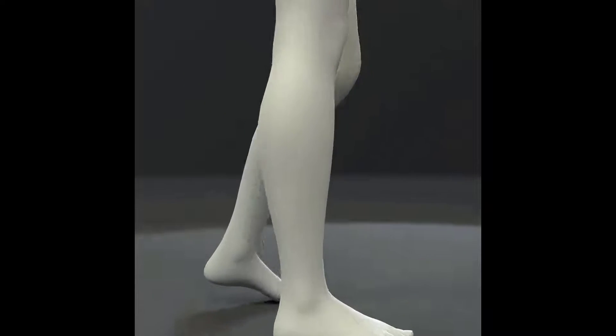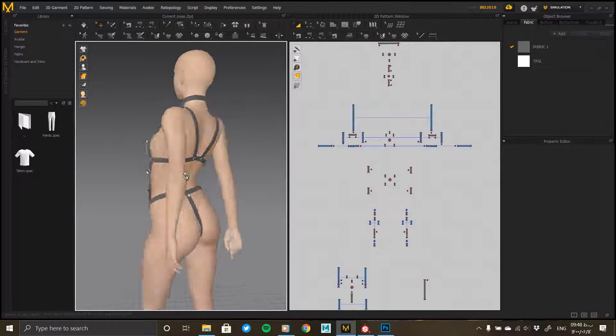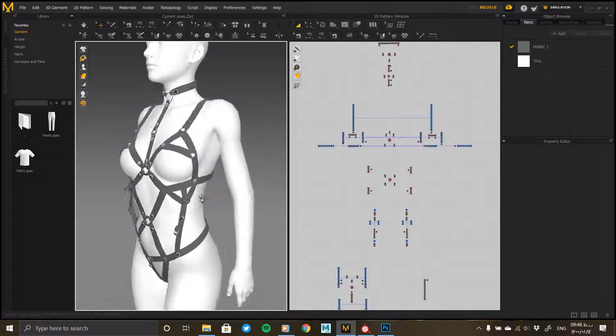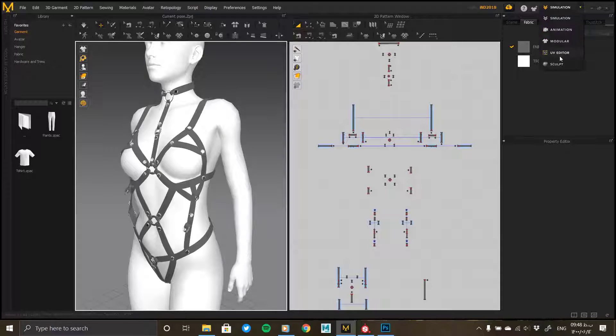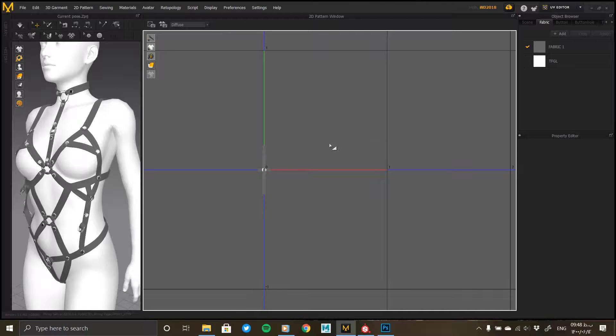Let's not waste any more time and get to it. To make the material we must first export the clothes from Marvelous Designer, but before that it needs a series of preparations. These changes ensure we have no problem when outputting and importing into ZBrush and Substance Painter.